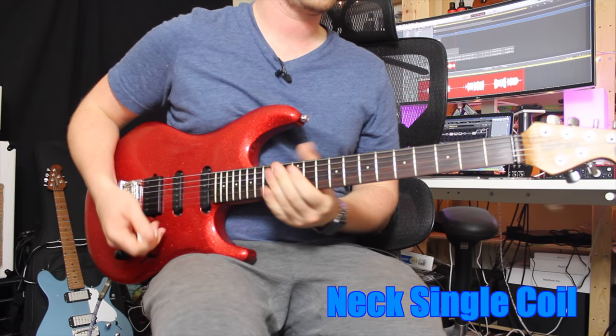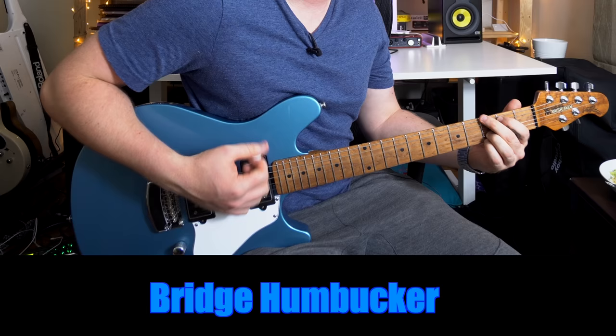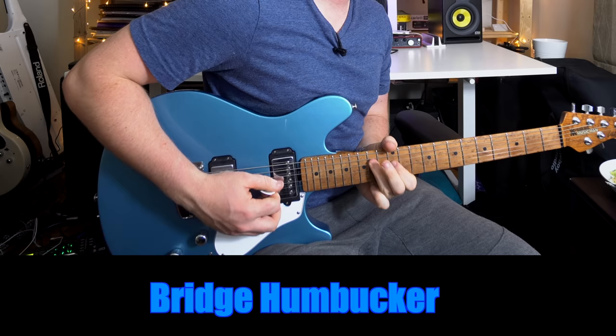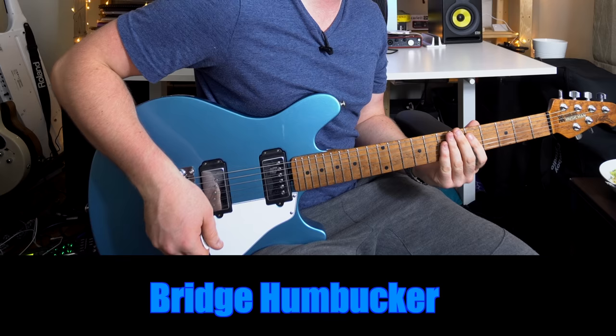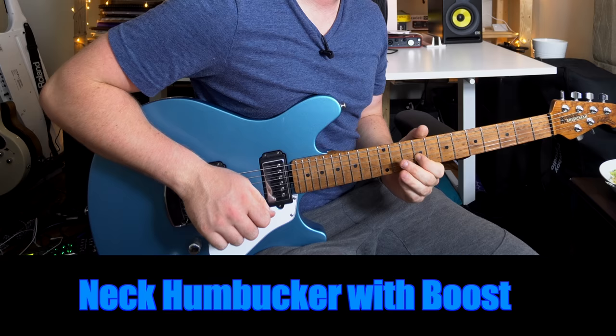Those are some of the differences — which one did you prefer? The bridge humbucker is definitely classic rock territory, great for that screaming lead sound. But it depends what lead sound you're after, because single coils and humbuckers are very different. If you can boost the neck pickup with a pedal or volume boost, check out the bridge with the boost as well.